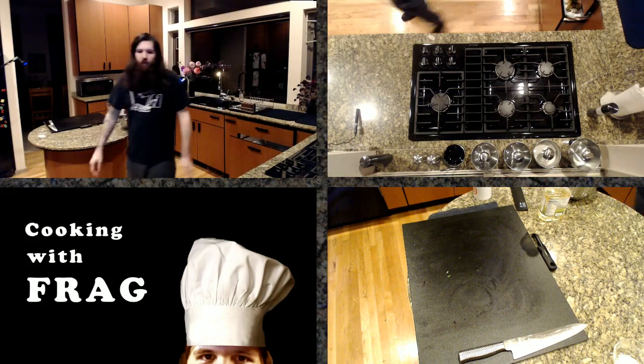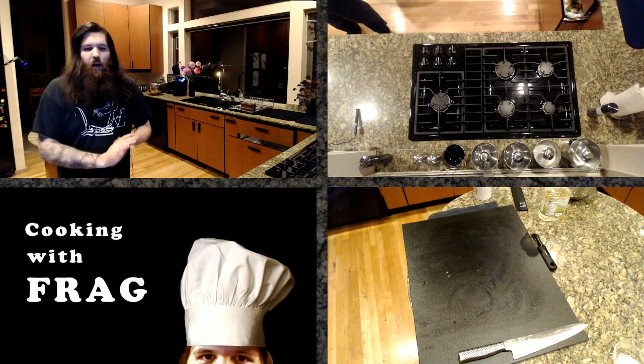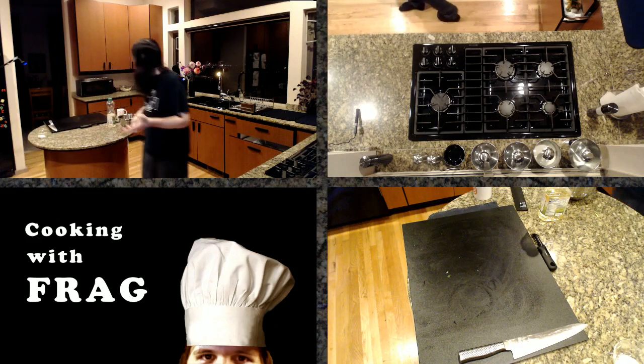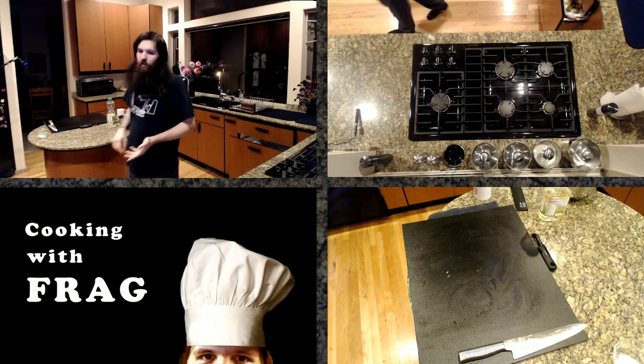I don't think there will be a baking with Frag episode because I don't like to bake, though Culinary Adventures might change that if there is something I do want to bake. I don't really consider myself a baker — I know how to bake, but I don't particularly enjoy it.